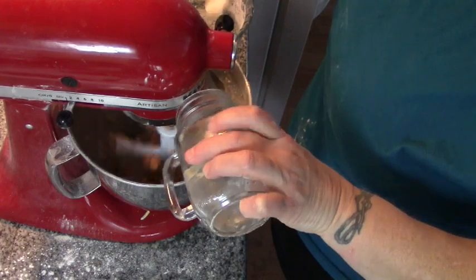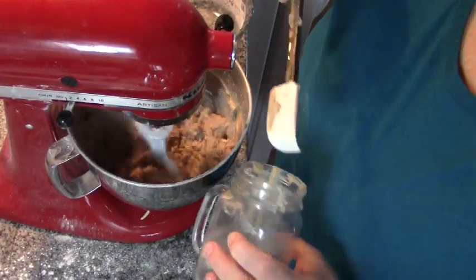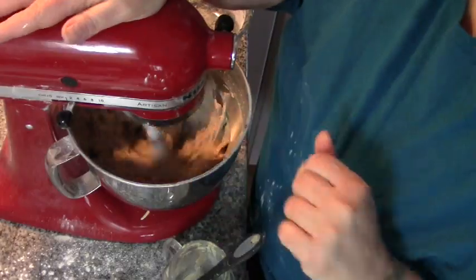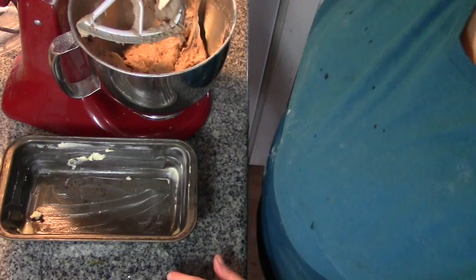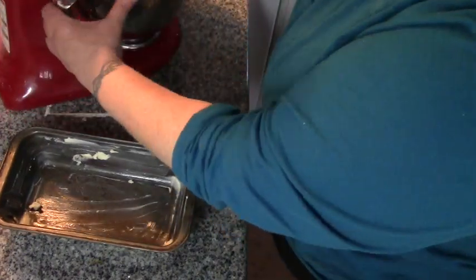If it wasn't for the teff flour, folks, this would be white bread — but the teff flour is going to make it a tan color. We're going to let this mix for four minutes. According to the recipe, this is going to look like a heavy cake batter, which is exactly what it looks like — so far so good!